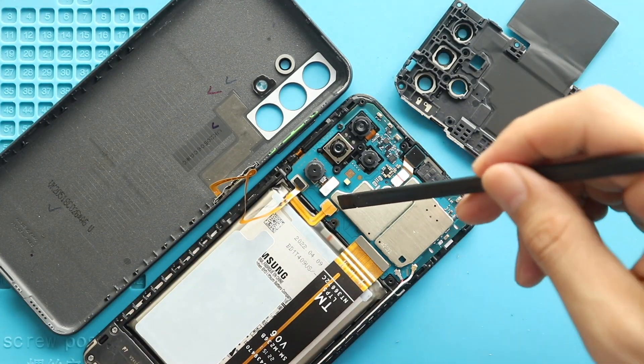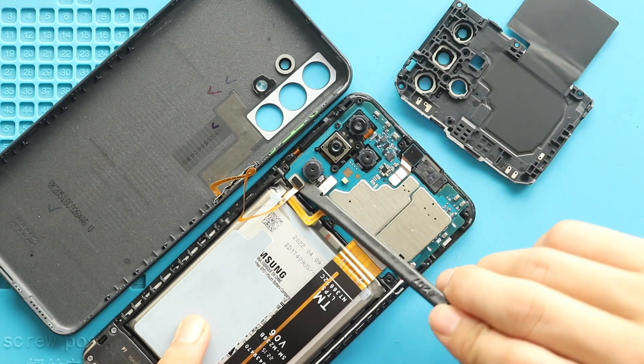Next, disconnect the battery plug, and then release the back cover by disconnecting the button flex.